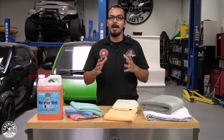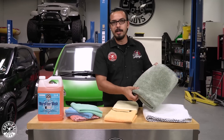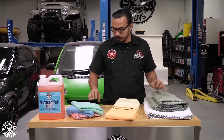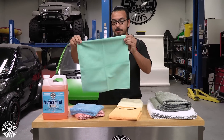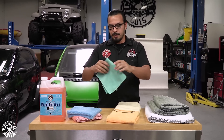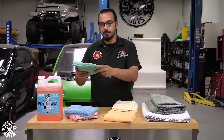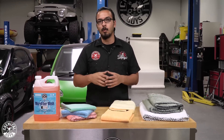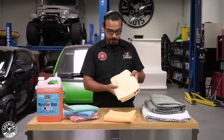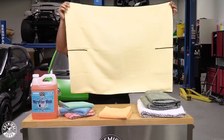Now another tip is using the right size towel for the job. It wouldn't make sense to use a large drying towel for wiping off a quick detail spray or for use on the interior of your vehicle. This is where you'd reach for one of your 16 by 16 microfiber towels. This gives you more control, and you can fold it and flip it to new edges — it'll be easier to use around the vehicle when working with small quantities of product, whether you're using a quick detail spray, glass cleaner, or wiping off polishes. But when you need a large towel, you'd reach for something like your Waffle Weave, which is a larger towel.